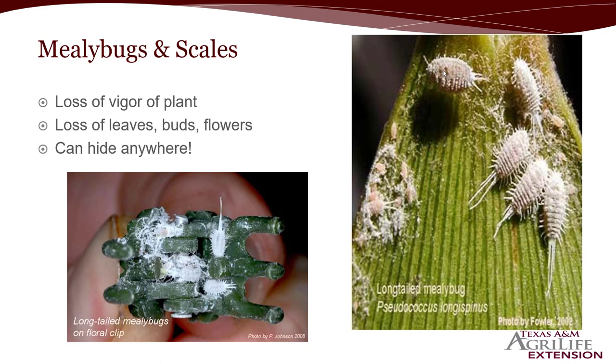The thing about mealybugs especially is that they can hide anywhere. This is a floral clip that looks like a hair clip at the bottom. They can hide under the ledges of potted plants or anything like that. So if you've got an issue with mealybugs and scales, you don't want to just treat the plant — you want to check everything that that plant is around.